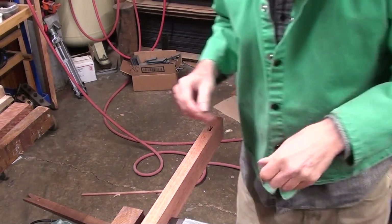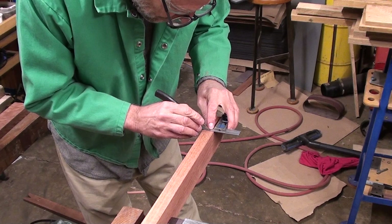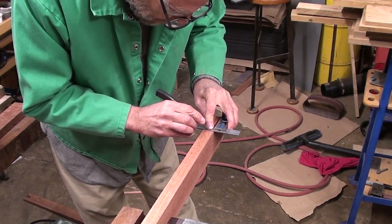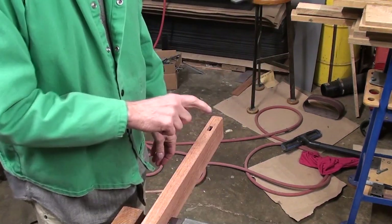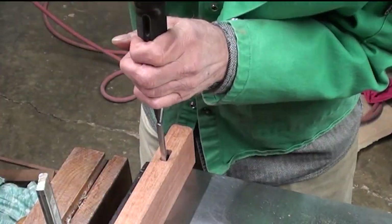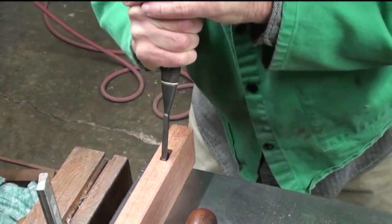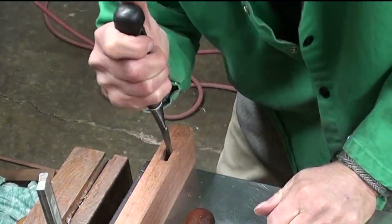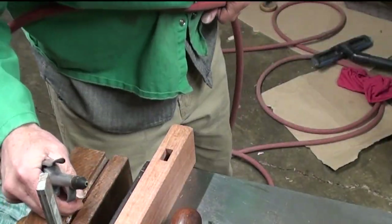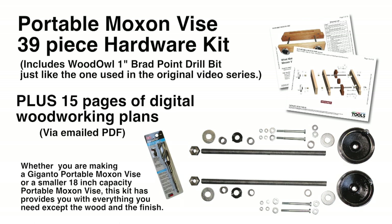I made a mess of that trying to get to my lines, but like I said, it's just not a big deal. I'll just re-scribe right here to the tangent of that cut and that's where my mortise will get chopped to. Let me get a chisel and get that squared out.